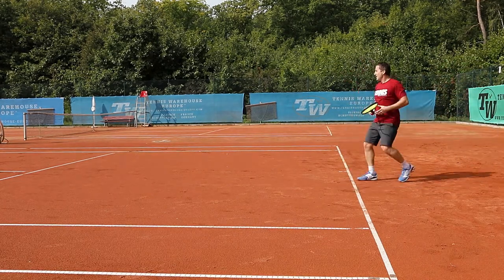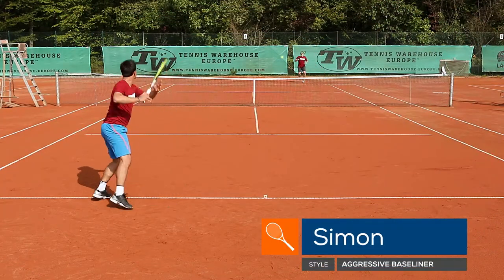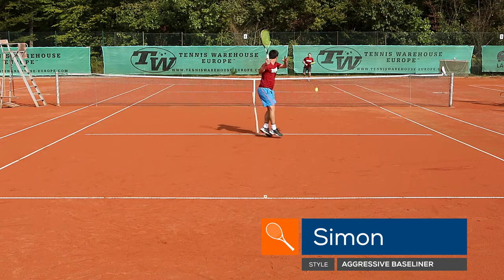Our other playtester Simone found the E-Zone 100 to be more forgiving of the two rackets. Simone recommends the 100 for players seeking easy power and a larger sweet spot.